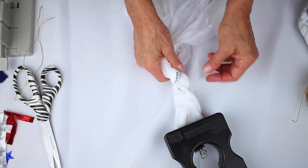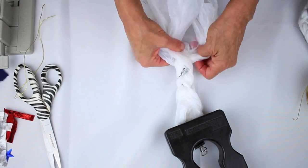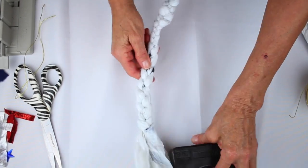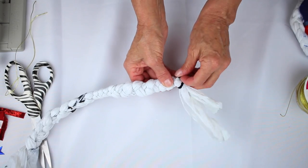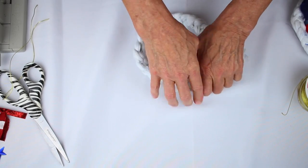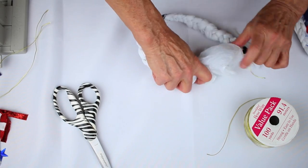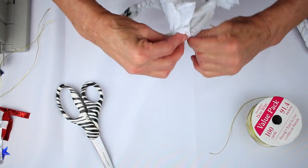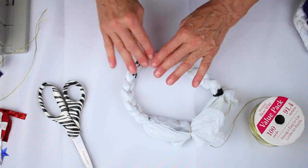The size of the paper bag that you choose is going to make a difference regarding how big your wreath is going to be. I'm going to take this apart, move this over, and pull out the one I've already finished. I've tied a little piece of pipe cleaner there, then I'll bring it around and cut a piece of Bowdabra bow wire, scrunch everything together, wrap the bow wire around, and just twist it. I'm not too worried about how this looks because it's all going to get covered.